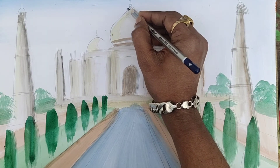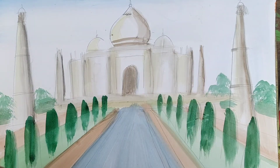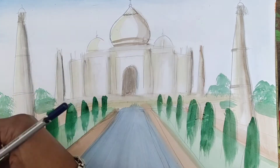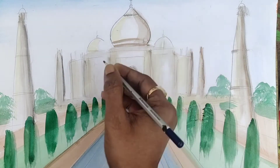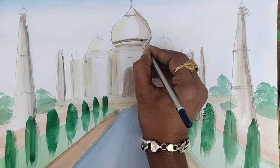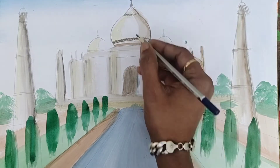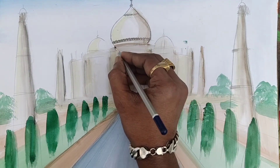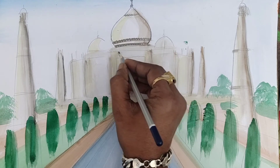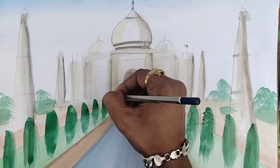Now you can just try to do these many things, because these are actually detailing of the Taj Mahal. So you can do some designs here, and here also try to do some design elements. Try to do it perfectly, and don't make any mistakes here, because these are actually final strokes. When you do these things, they must be done perfectly.